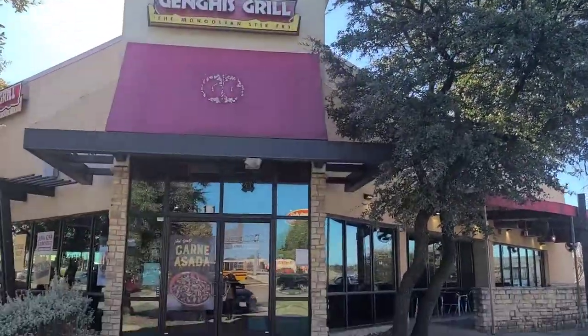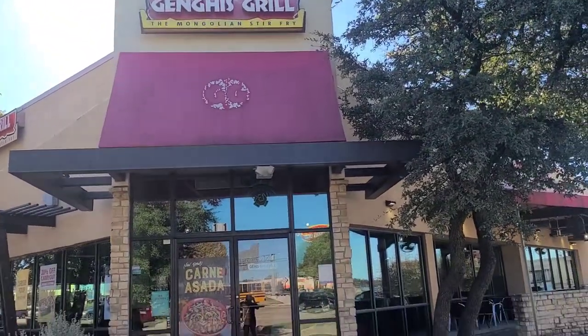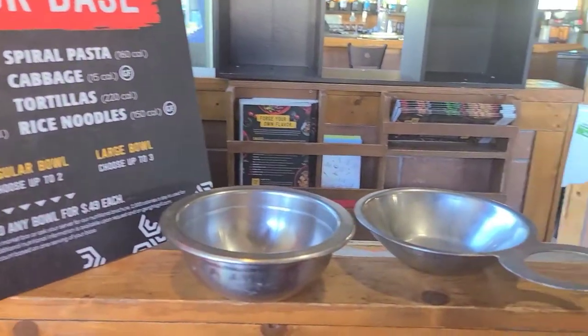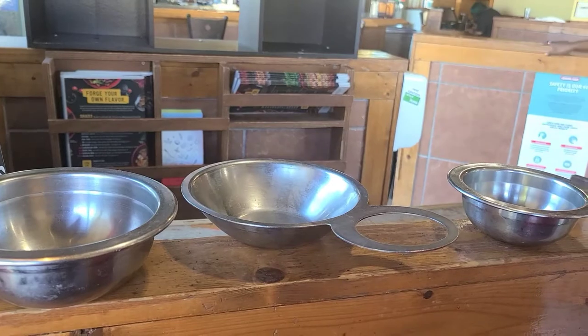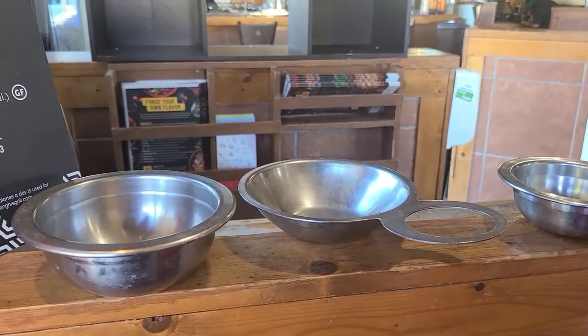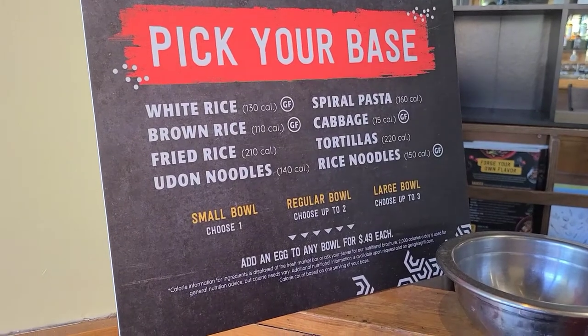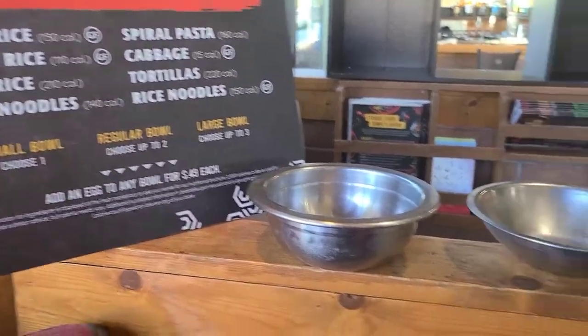Hey beautiful people, welcome back to my YouTube channel! Today I want to take you to this Mongolian stir-fry restaurant. Everything in here is grilled — it can get a little confusing if you're a first timer. The first thing you want to do when you get in is choose your bowl: small, regular, or large.